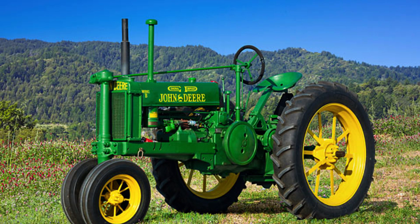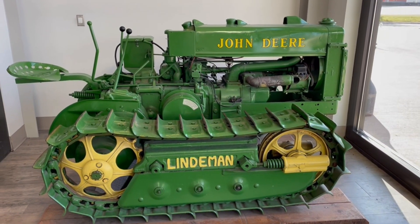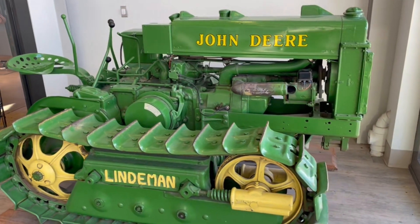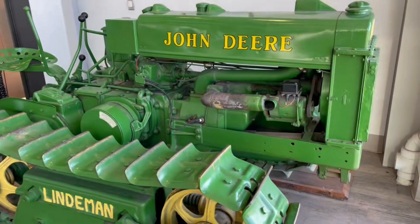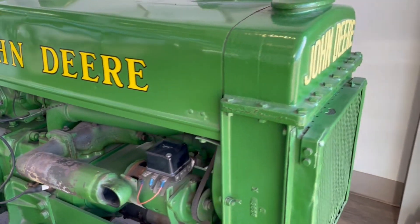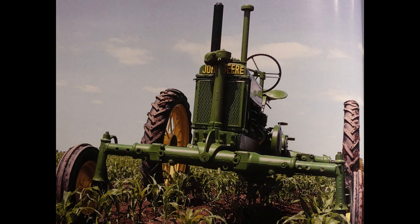1936 would also see John Deere making a temperature gauge standard equipment on the Model B. It would also be around this time that John Deere would send out some of the BO's to Lindemann to make them into crawlers. The unstyled Model B would weigh in at 3,200 pounds compared to the Model A that would weigh in at nearly 3,800 pounds.